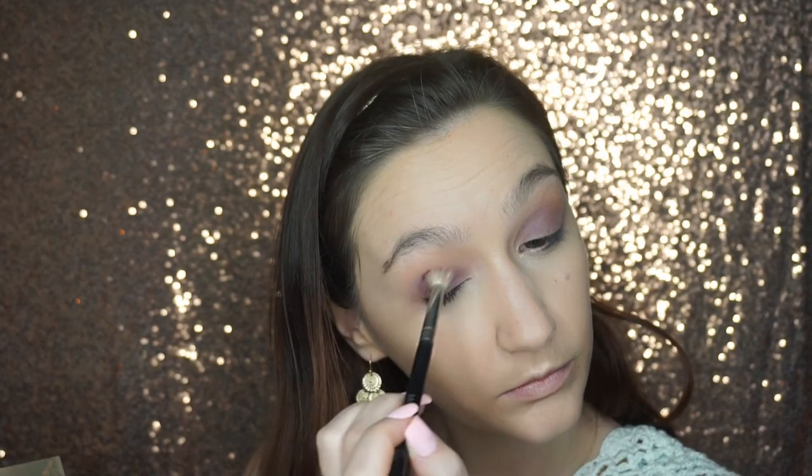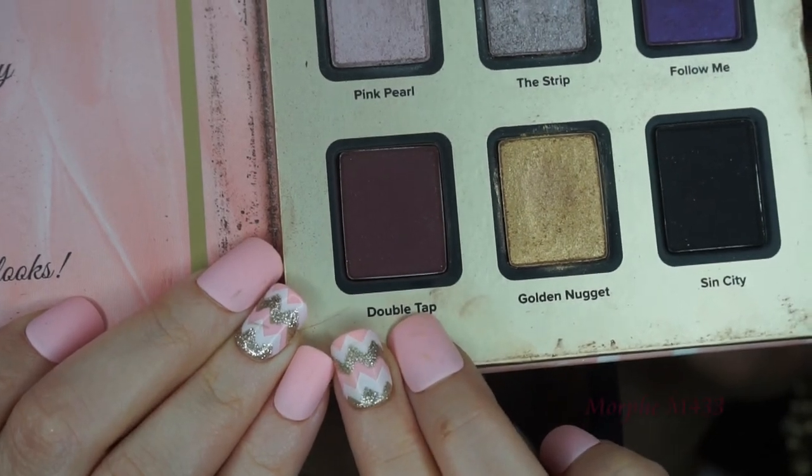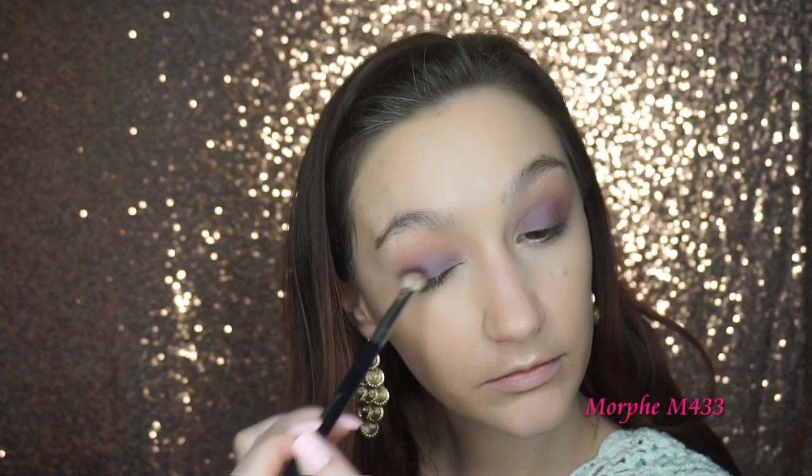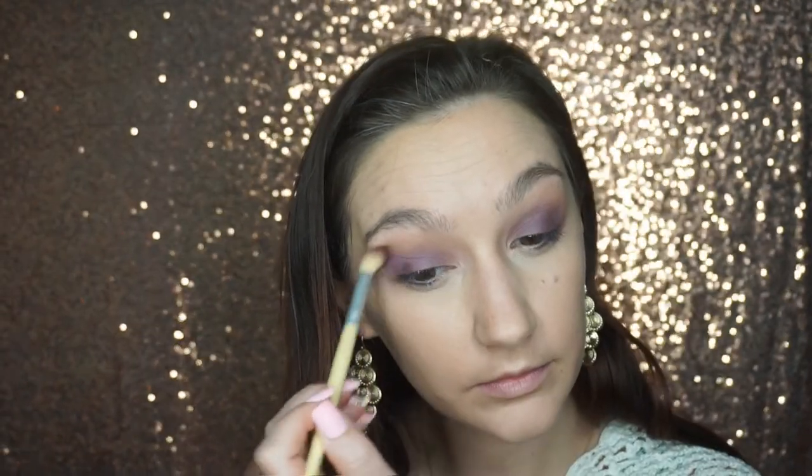Once I've done that, I'm going to go in with the shade Double Tap — this is a deep royal purple with a little bit of shimmer — and I'm going to put that on the outer corner or the outer V of the eye to deepen it up and create more of a cat eye smoky effect. Then I'm going back in with that blending brush and blending out the edges.